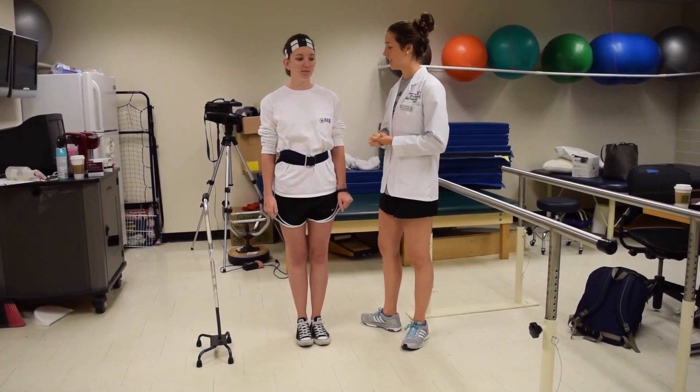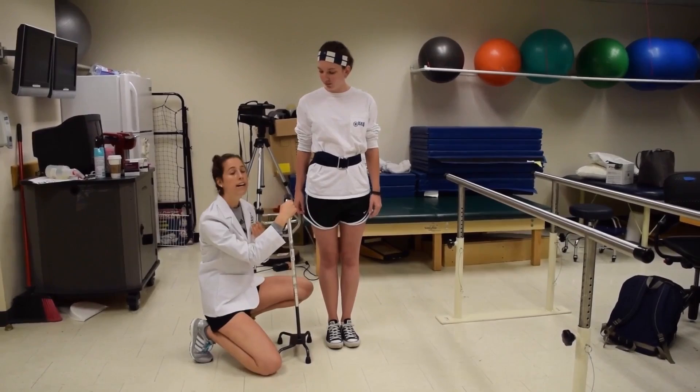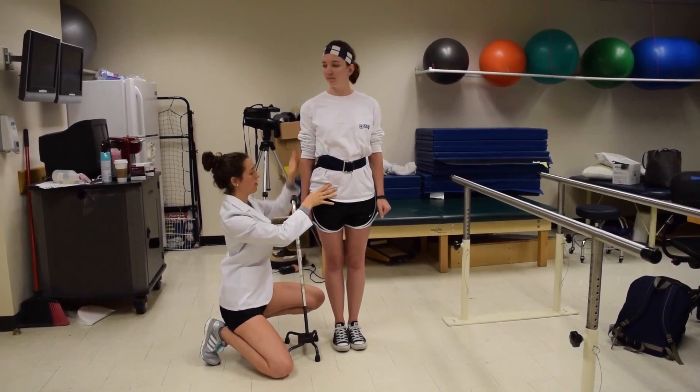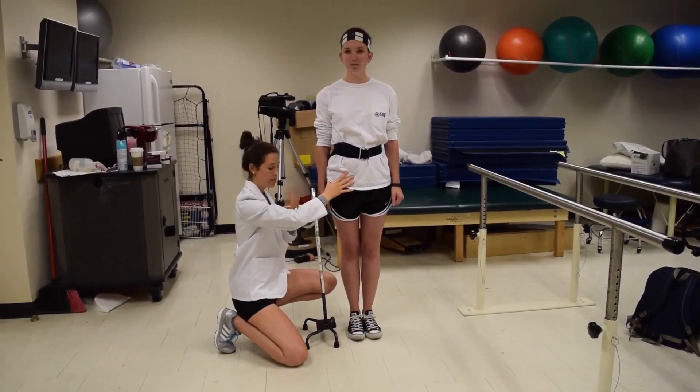The fit of a cane is very similar to that of the parallel bars. Again, we're going to line this up with Courtney's hips — even a little further down. I'm going to find her greater trochanter, and with her arm relaxed straight down, standing straight up, we look at that wrist crease. They're kind of one lower than the other, so I tried to find a point about halfway between to fit her with this cane.